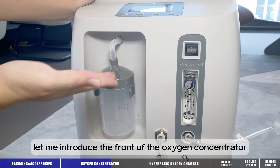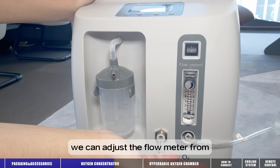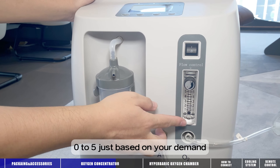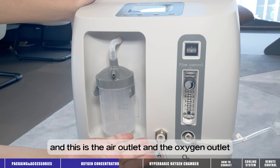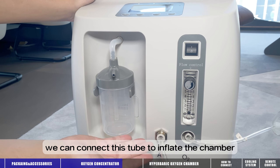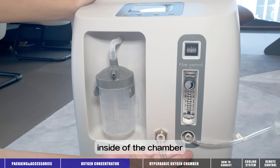Let me introduce the front of the oxygen concentrator. This is the flow meter — we can adjust it from zero to five based on your demand. And this is the air outlet and the oxygen outlet. We can connect this tube to inflate the chamber, and the oxygen outlet allows us to inhale oxygen inside the chamber.